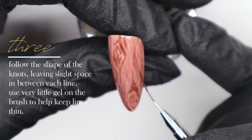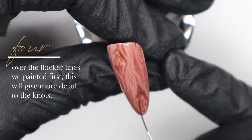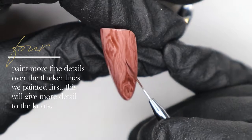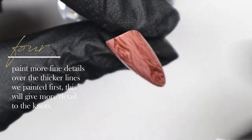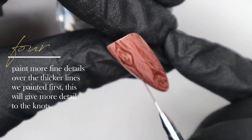Some of my lines touch a little bit and that's okay, but for the most part just try to keep some space between each line you create. In that top corner I'm creating a small knot. Now I'm going back over the original knots and adding a little more detail, still using my striper brush and that translucent brown gel polish shade, to make the wood grain look even more realistic.